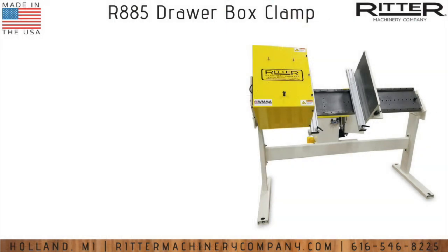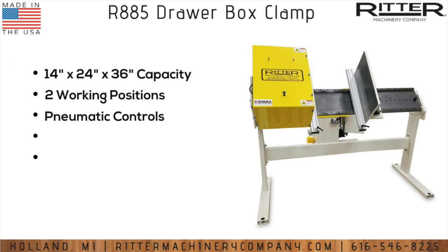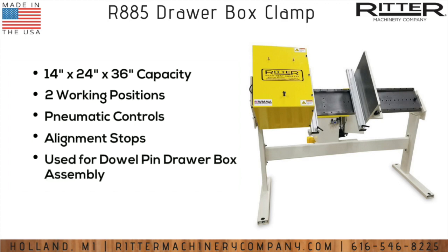The R885 drawer box clamp has a standard capacity of 14 by 24 by 36 inches and two working positions. It is currently in its tilted position and can also be rotated back to the horizontal if you prefer working in that orientation.